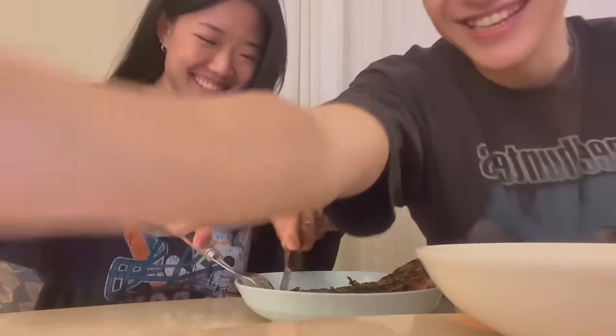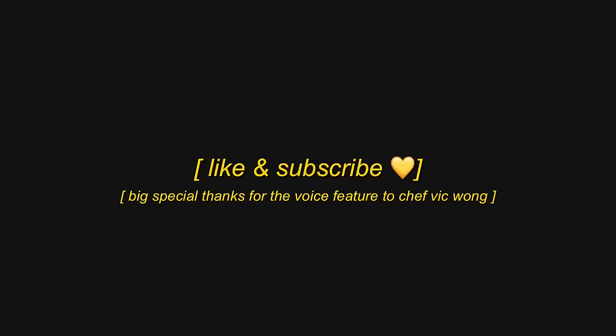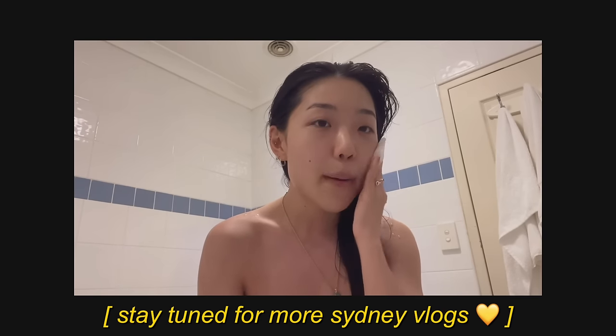I get it right most of the time — a nice medium rare, just a bit camera shy. Okay guys, this is Chef Wong signing off — have a great day! And I almost forgot: don't forget to like and subscribe to Crystal's channel. I'll see you guys tomorrow, bye!